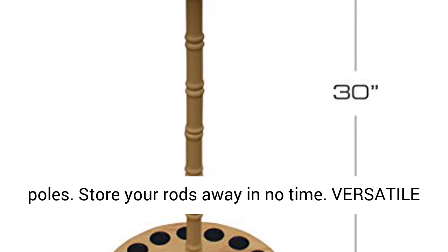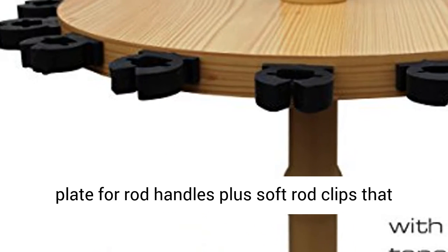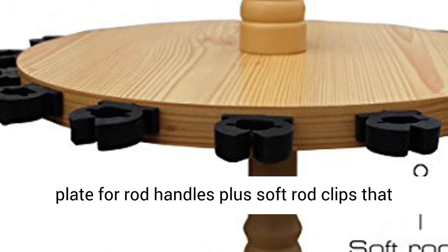Versatile slots and rod clips — includes padded slots on the base plate for rod handles, plus soft rod clips that adjust to any rod taper.